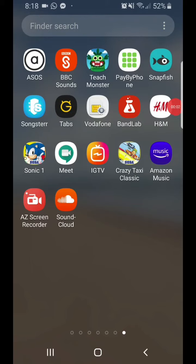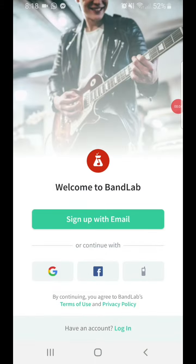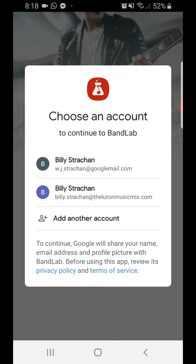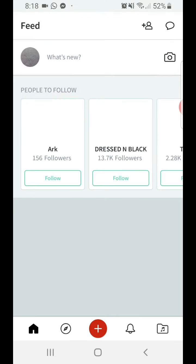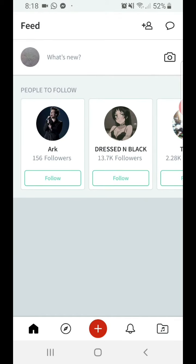So this is the BandLab app. You can get it from the Play Store or App Store or what have you. You'll have to make an account or sign in using an existing account. I'll sign in with my other account, my non-work one, so you can see what it looks like for you. When you first make your account they'll ask you lots of questions about what kind of music you like and stuff.